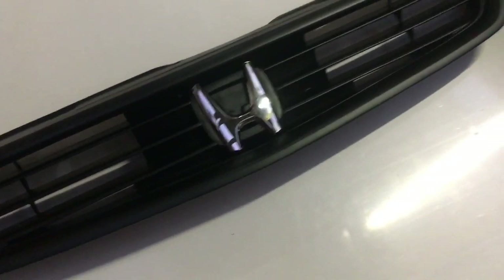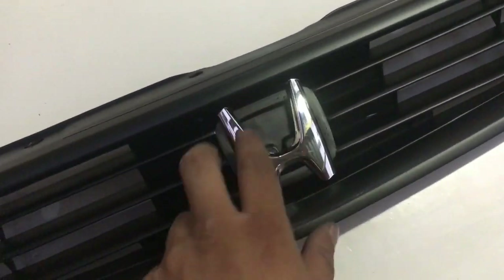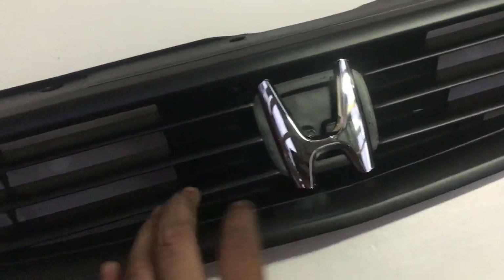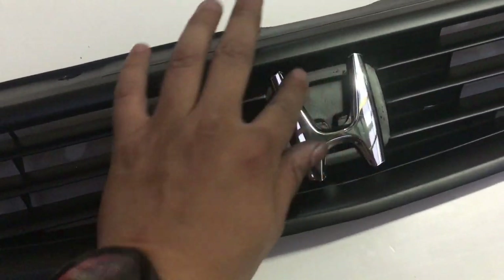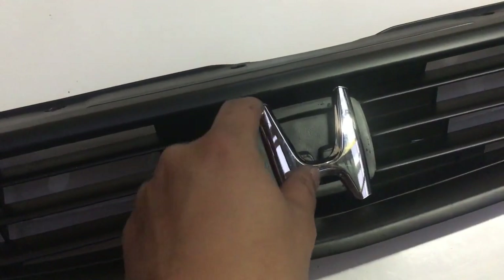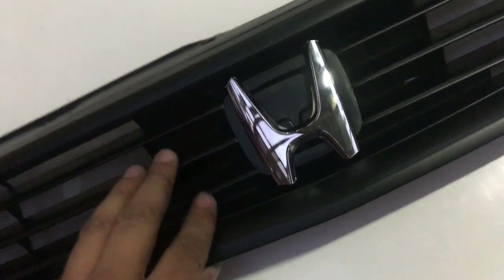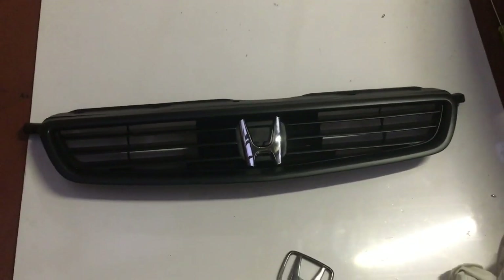This is the grill - as you can see you can kind of see the outline of the old spec badge over here. In future we do plan on maybe just closing this so it looks a bit more clean. As you can see, it's as if the Honda badge is floating. It's going to look better when viewed from a distance.